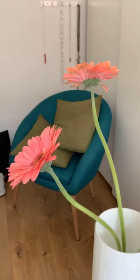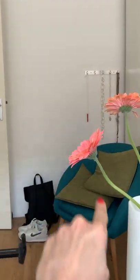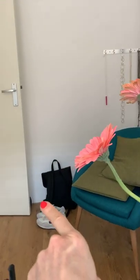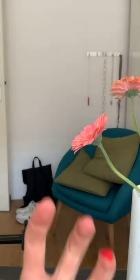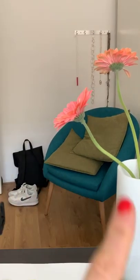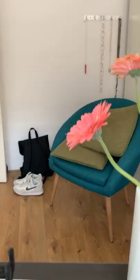Draw a corner of your living room, home office, or anything like that. Make sure you put something big in the foreground. I'll show you what I'm using today: I have these beautiful pink flowers as my foreground, while behind them I'll be drawing the chair, my shoes, my backpack, and something behind the door. By drawing the foreground first, I'll create a lot of depth and a frame to keep everything in proportion and perspective.